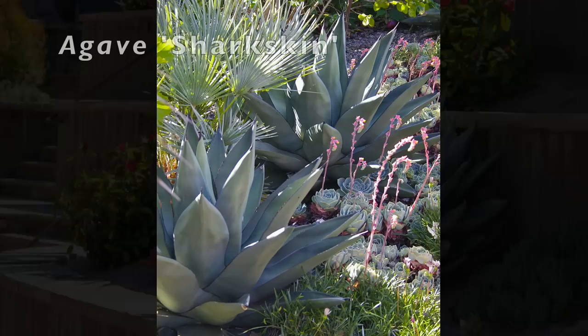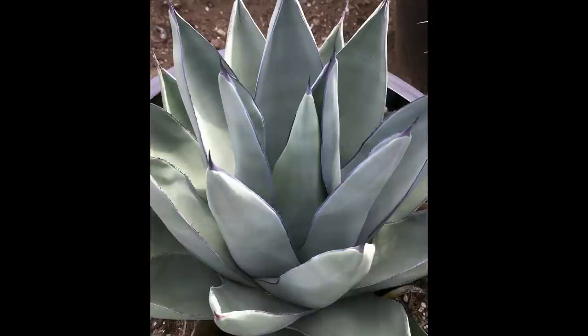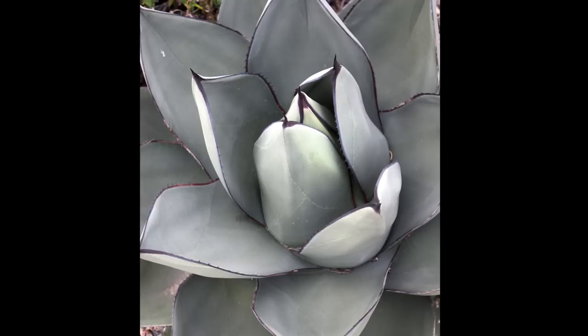Agave sharkskin is one of my favorites because it's so tactile. It's a medium-size, two to three feet in diameter agave, tough in the garden, and a conversation piece. Leaves have the texture of fine sandpaper and are noticeably thick and strong. Hardy to 15 degrees.